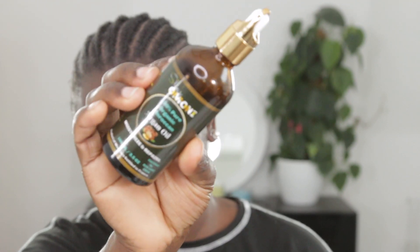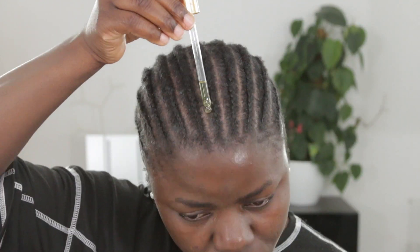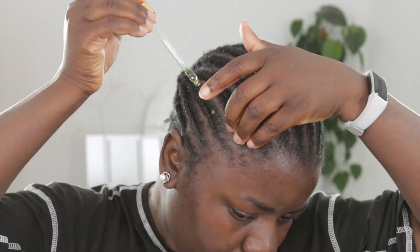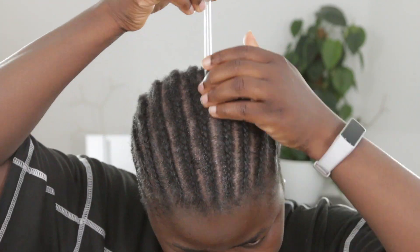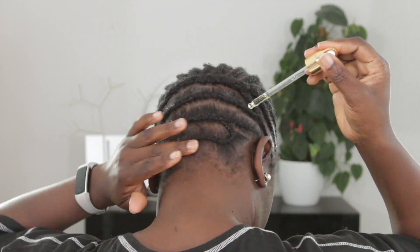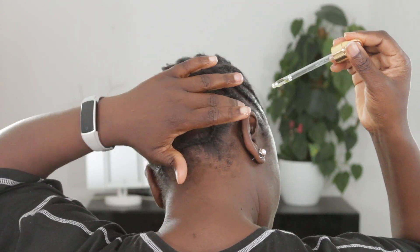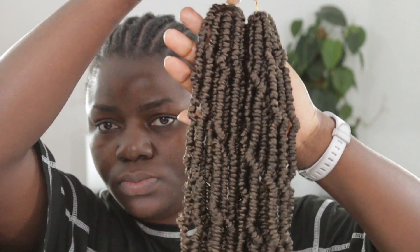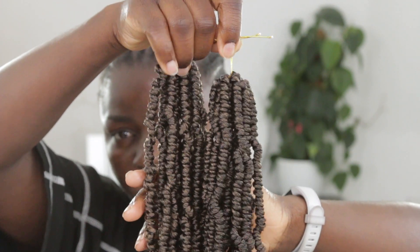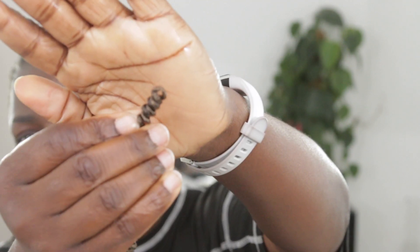Because I love using products by She's a Money, I'm going to use the 100% pure oil on my scalp. I always do this before I do my installation. I'm going to apply it all over my scalp and massage it in as well, and then I'm going to start my installation. This process is easy, so I'm just going to leave you guys to watch.